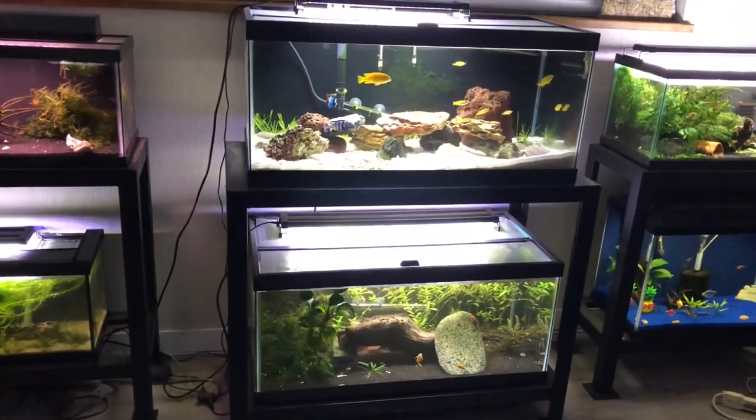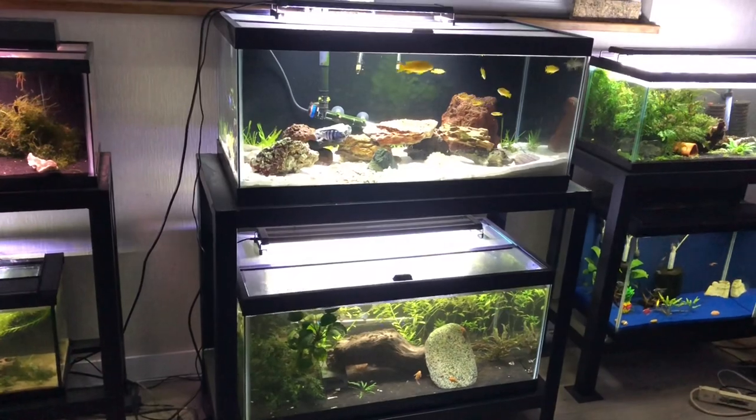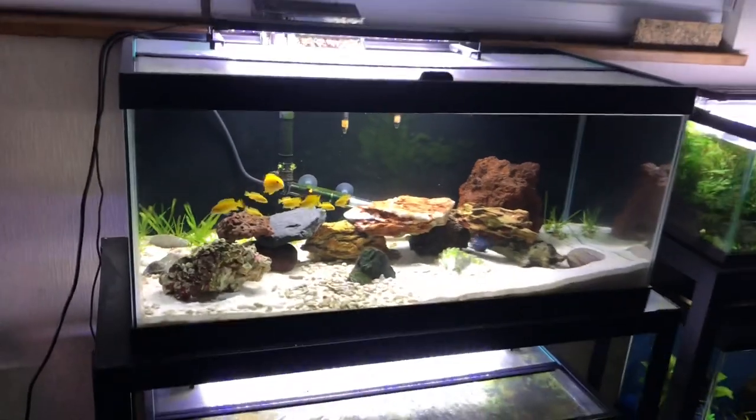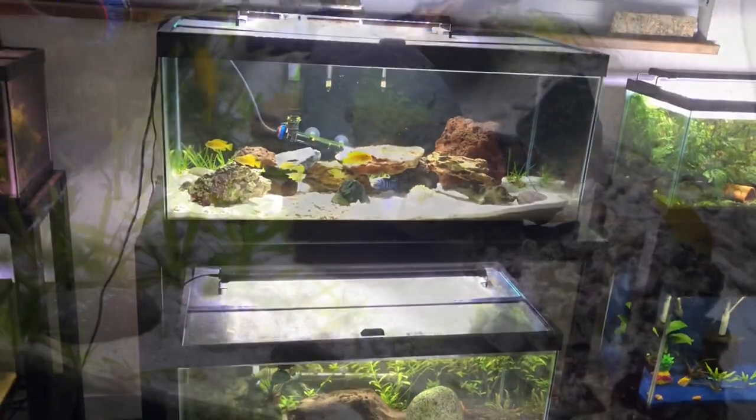If you Google tank size, you're going to find that 55 gallons is the smallest they require, but I find they do just great in these 40-gallon breeders. I've got a Fluval C4 on the back there, and I've got my heater positioned just underneath so it evenly distributes the heat throughout the tank.